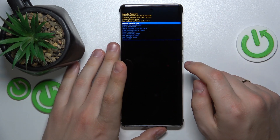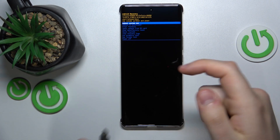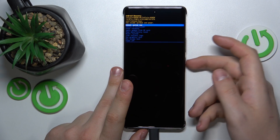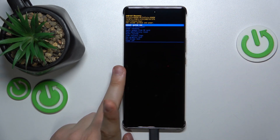Now we are in the Android recovery menu. Connect your smartphone to your computer, PC or laptop, using the appropriate Type-C wire or cable. Here we use the volume rocker to navigate and the power key to confirm the selected choice.